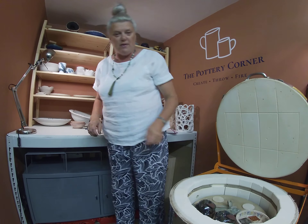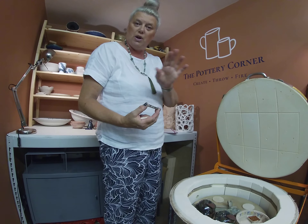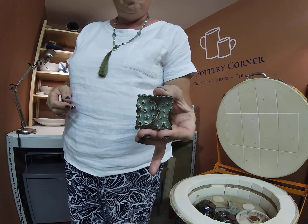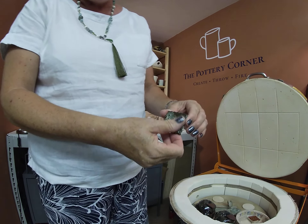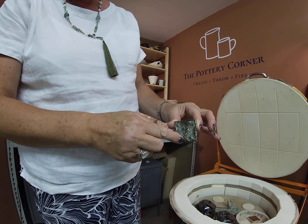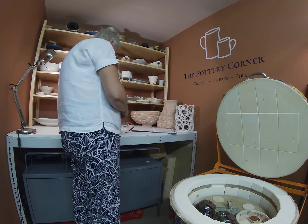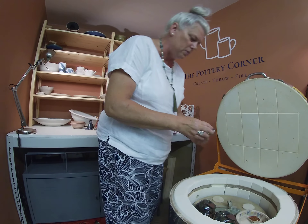I find that the Amoco glazes come out much truer to the picture on the website, but I am forever experimenting. This one is called Slate — three thick coats. It's okay; I quite like the way that on the higher texture it's changed colour, and on the lower texture it's turned to green. Jury's out. When you're spending money on glazes, which are obviously expensive, you want results.